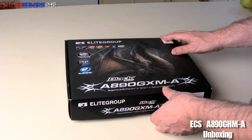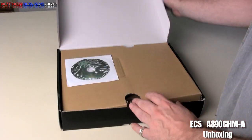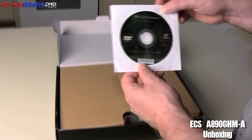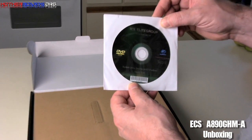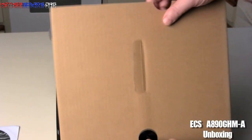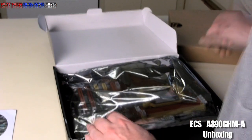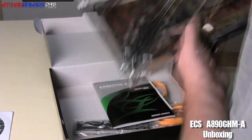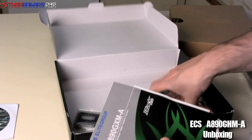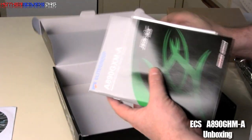All right, as you can see, we've got a box. Okay, right off the bat on top here, you can see that we have the ECS driver CD, which has all the drivers to get your motherboard up and going. I'm going to box up some more — the motherboard and then all the rest of things from the bottom here. So let's just show you all the box content first, shall we, then we'll move on to the motherboard.